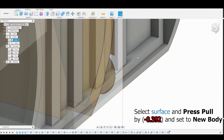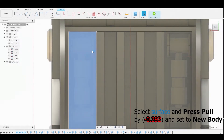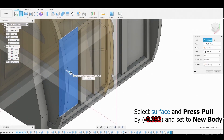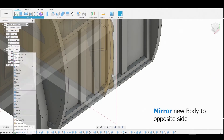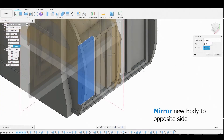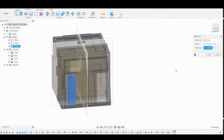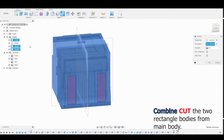Back in the back view, select this surface and hit Create Sketch. Press-pull by negative 0.392 and set the operation to New Body. Mirror that new body to the opposite side — hit Create Mirror, select the body, choose the side plane as the mirror line, and hit OK. Now do a Combine operation to Boolean these two shapes together.